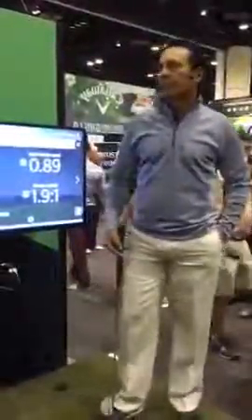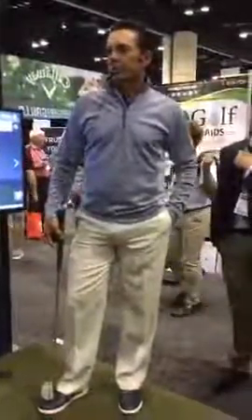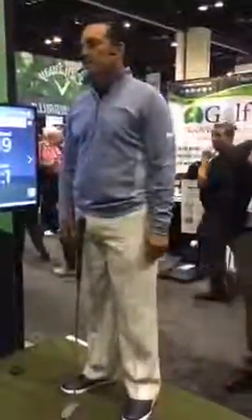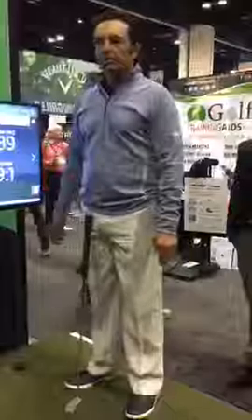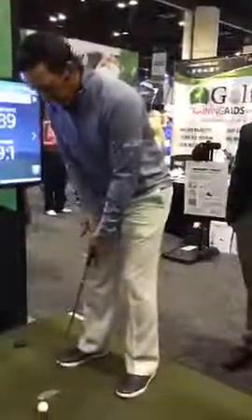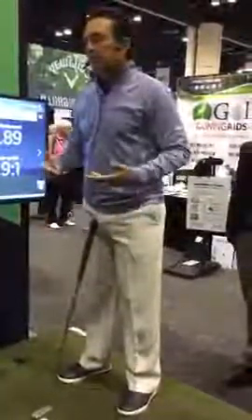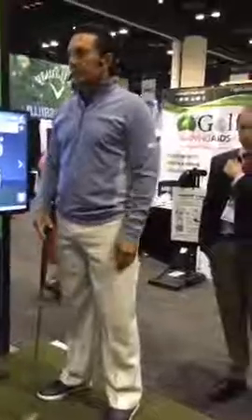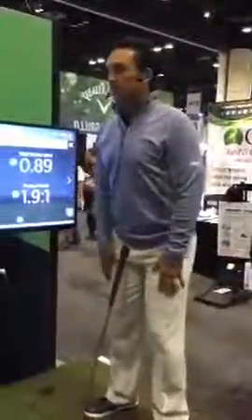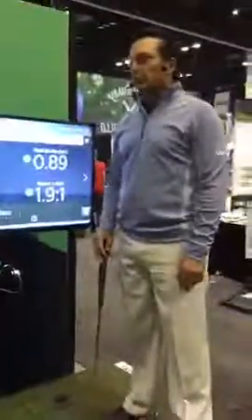I've worked with James Sieckmann on putting and chipping for 20 years. About 18 years ago I always struggled with setup — my shoulders would get open and my right shoulder would get too low. He suggested left-hand low, so I tried it — immediately my shoulders were level, no forearm issues, and in 18 years I haven't worried about my setup other than minor structural work. No issues with open shoulders or right shoulder too low.